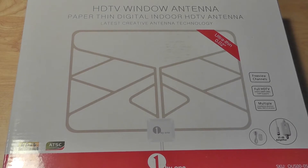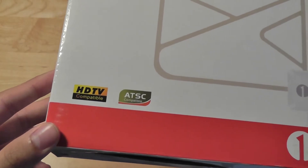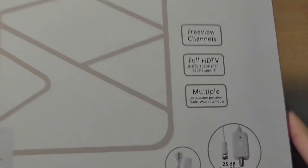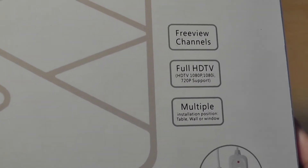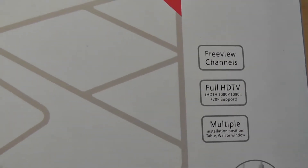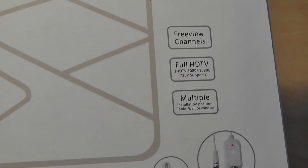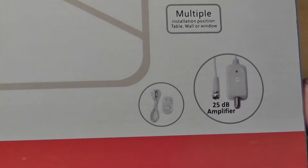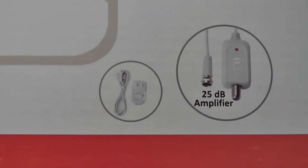You can get it through 1x1's website or on Amazon.com and it's going to arrive within 3 days after you order it, so pretty fast shipping. The packaging is pretty much the same as what we saw before, with some certifications on the sides like HD television. It's going to be great if you want to watch television without a monthly fee. You can cut off your satellite television fee and transition to something more cost efficient. There's a 25 decibel amplifier and a power cord included in the packaging.